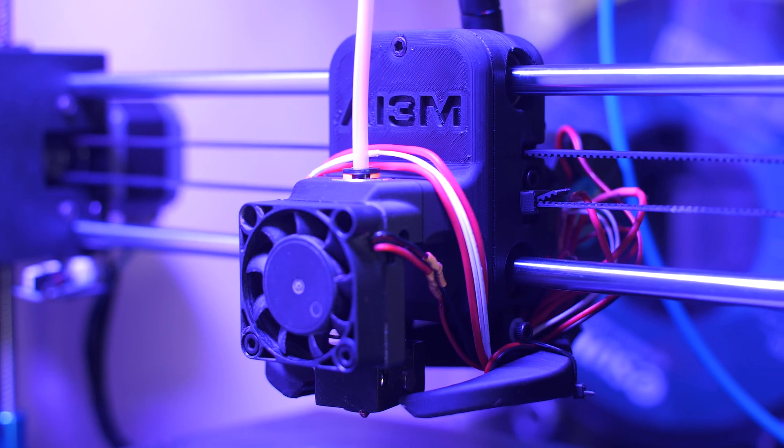Today we're going to upgrade and install the Mega X carriage version 4. You can actually see it already placed here.